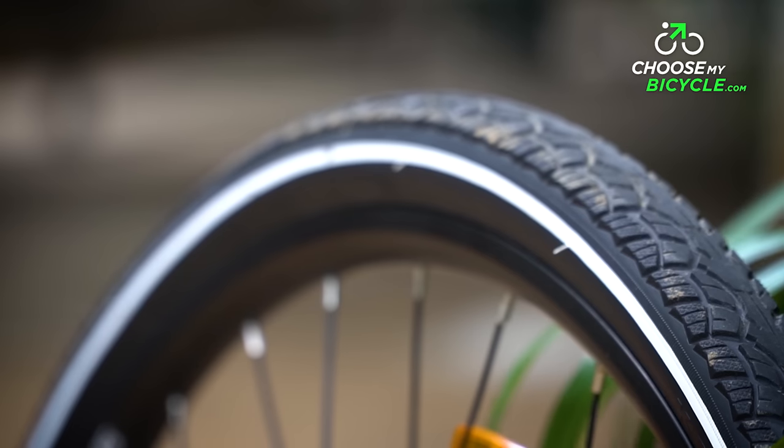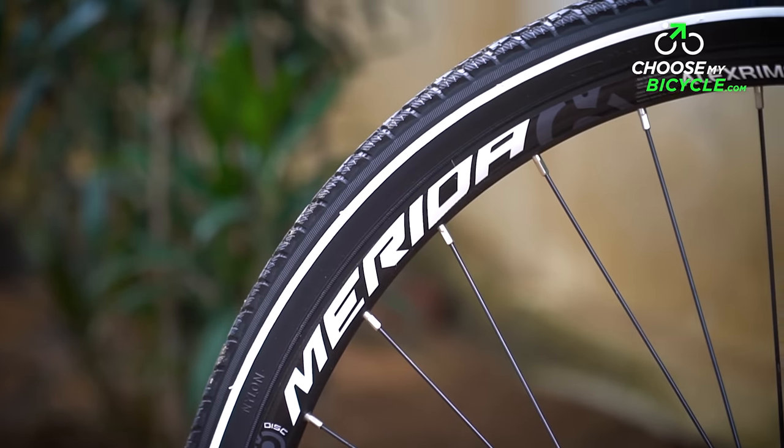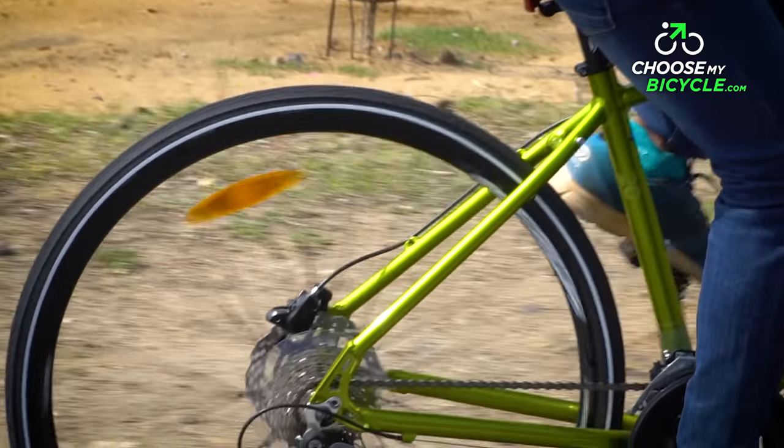The Kenda K1024 38C wire beaded tyres were fast on urban roads and provided enough traction to grip both wet and dry surfaces. Along with Merida aluminium rims, this wheelset was lightweight and that in turn helped ride faster.